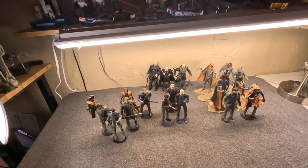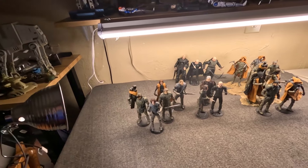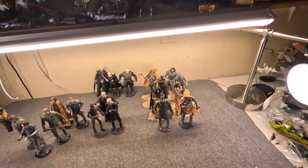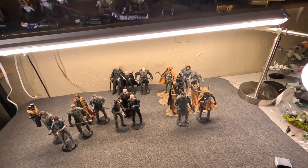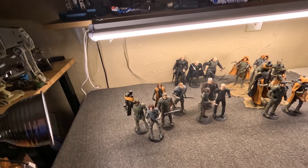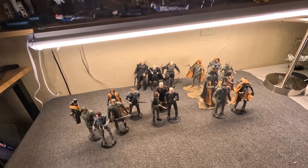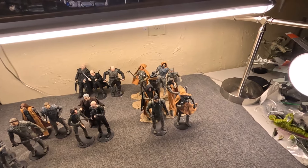Hi, Misha here. Going to do quite a long video looking at the two waves of seven-inch scale figures from McFarlane for Dune Parts One and Two. These are actually pretty affordable, especially if you bought them on discount sale. There are some pros and cons, but I'll be honest, I kind of think they're nicer than I was expecting.